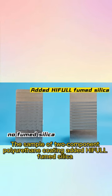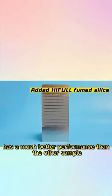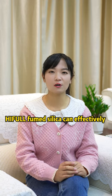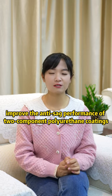The two-component polyurethane coating sample with Hippo fumed silica added shows much better performance than the other sample. Hippo fumed silica can effectively improve the anti-sag performance of two-component polyurethane coatings.